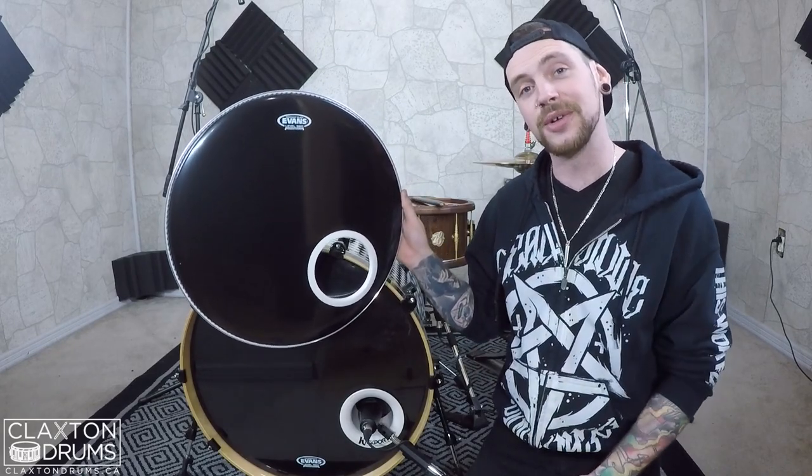Hey everyone, Ryan Claxton here. Today I'm going to be showing you how I cut the perfect sound hole in this 18-inch resonant black Evans head. So let's get into it.